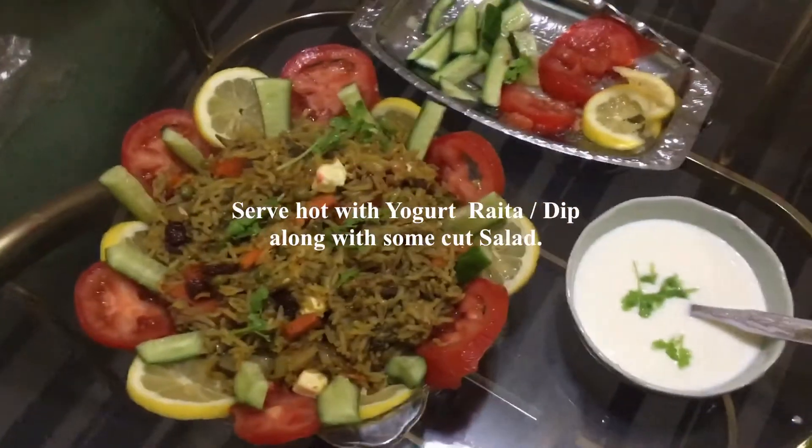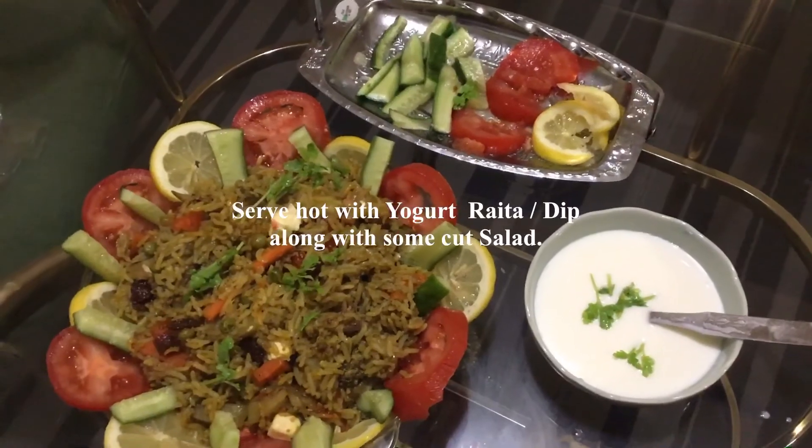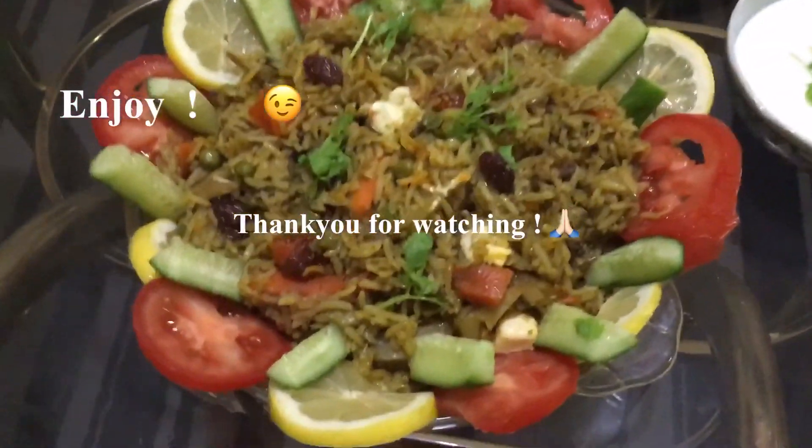Veg fried rice is ready. Bye, thank you for watching!